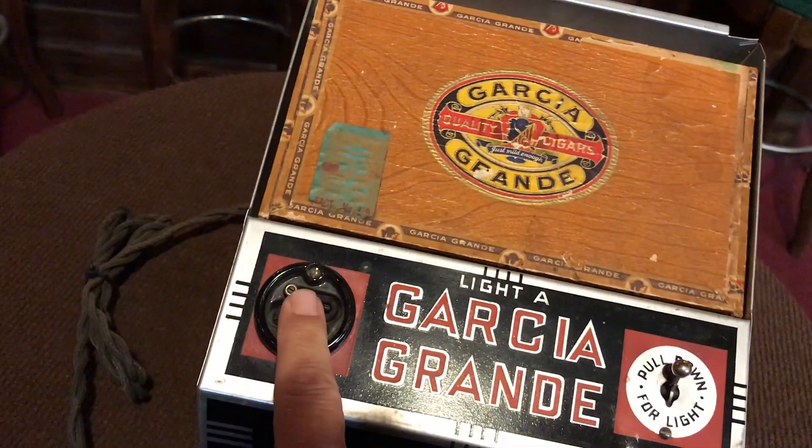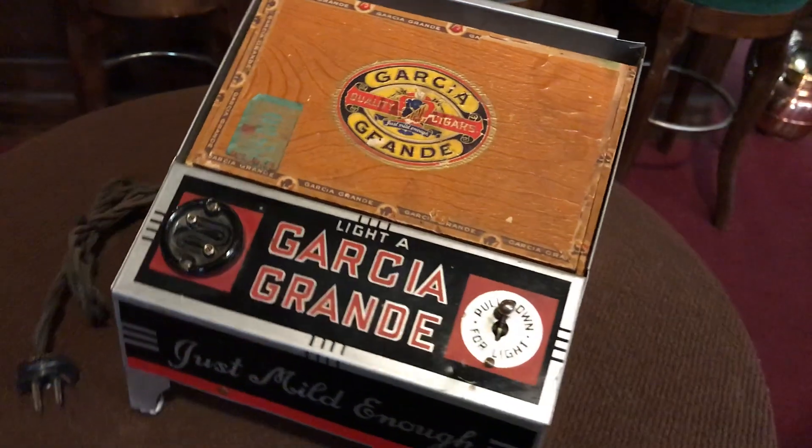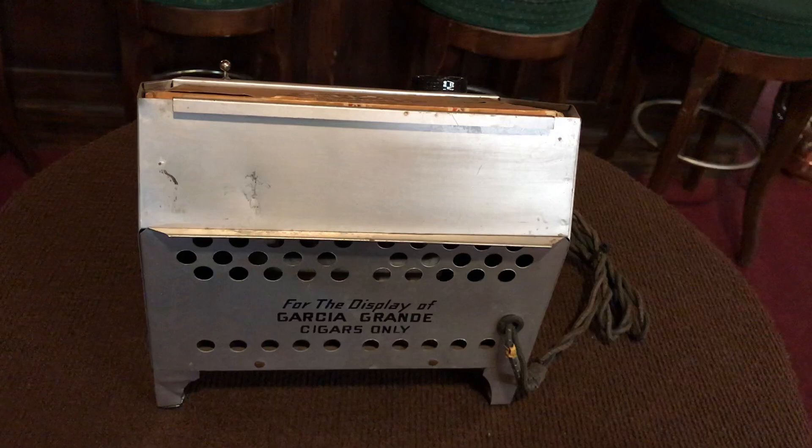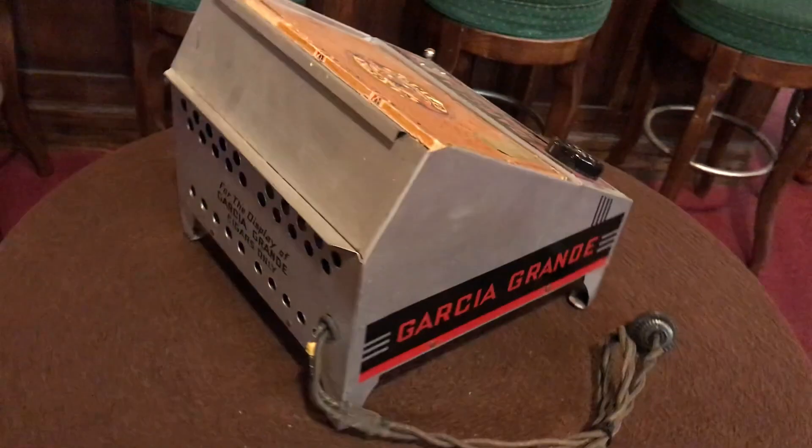This unit, we don't have this working. So right now it's more of a display case. Some of you guys might be a little more handy and might be able to replace the element, but this unit right now is just strictly for display.